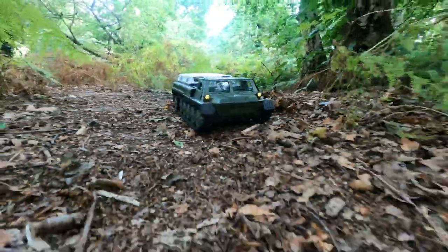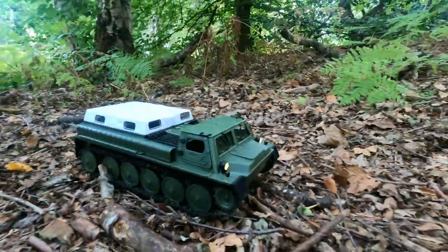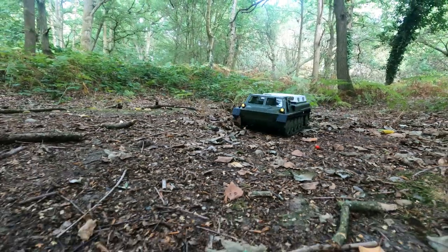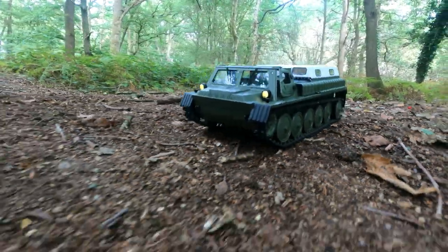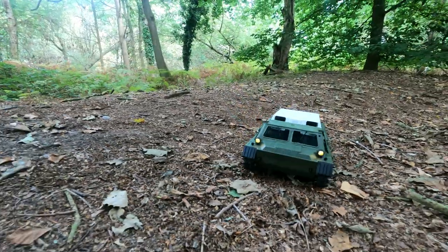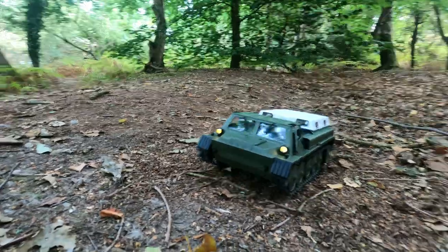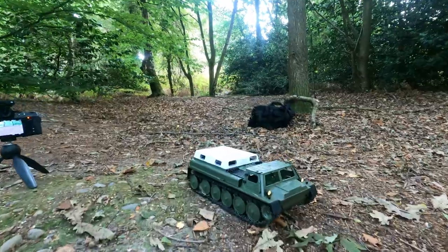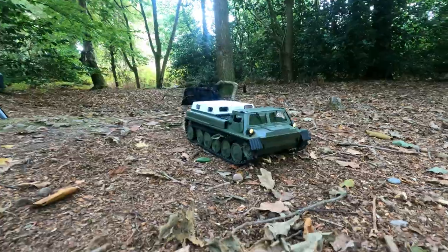Those LED lights do look really good. I believe they're even talking about bringing out a trailer for this, which I think is a good idea, especially for people who enjoy the scale stuff. But I can't help but think this would just look better on a shelf rather than in actual use. We're not on the most challenging terrain, but driving this thing around just feels unnecessarily challenging.